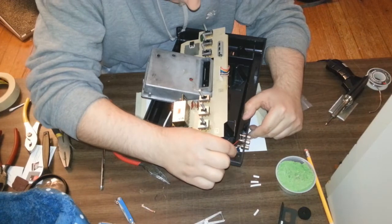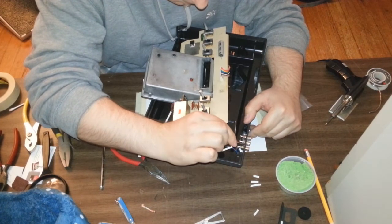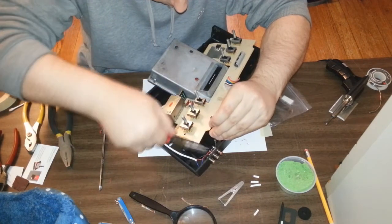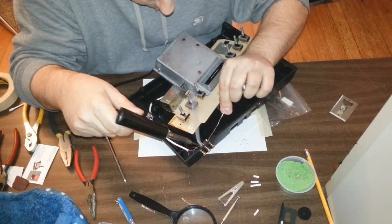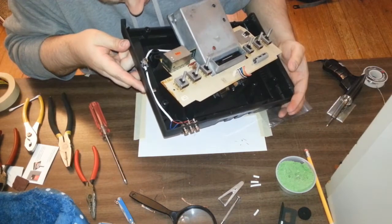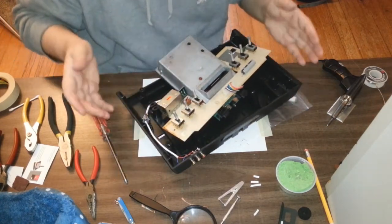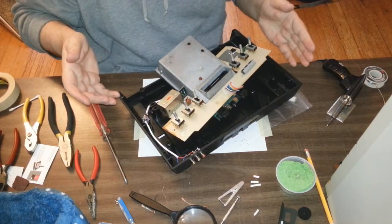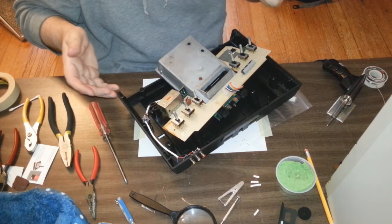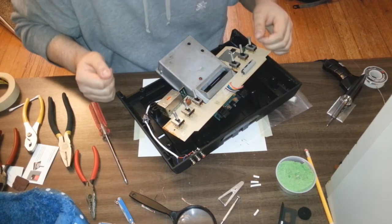Now I'm going to bend these down. Awesome. Okay, so that's it. I'm done. I'm going to go test it. Hopefully it'll work.